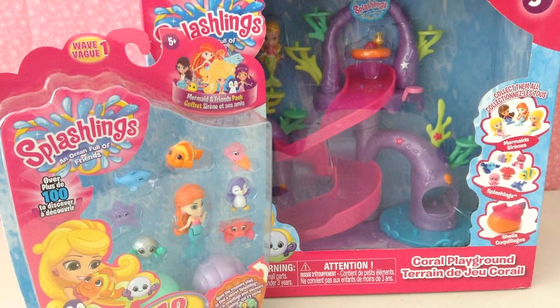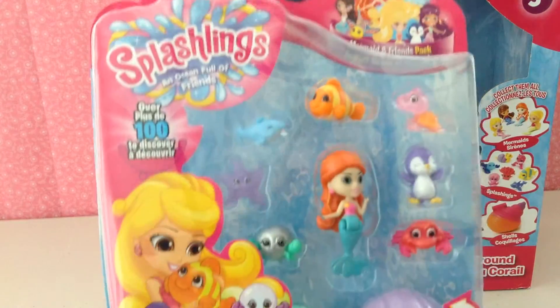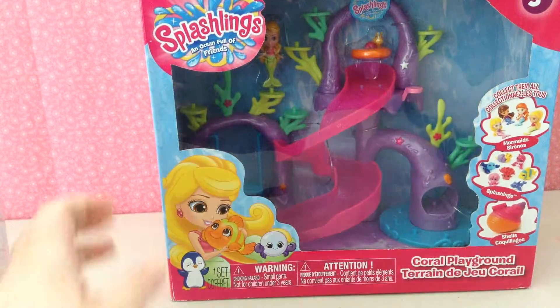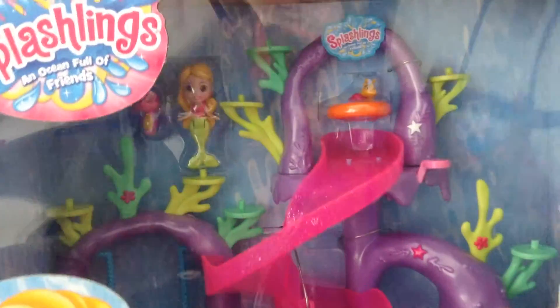Hi, this is Toy Caper Reviews, and today we're here with some Splashlings products. We have a Wave 1 12-pack we're going to open up today, and we're also going to be opening the Coral Playground Play Set.